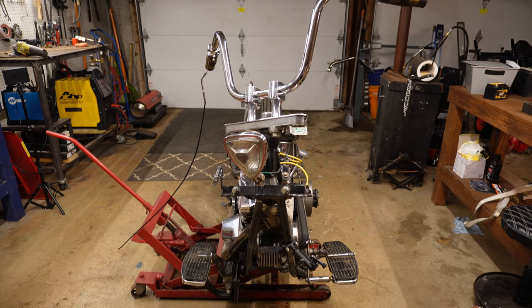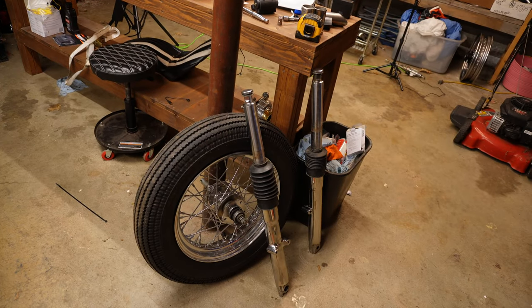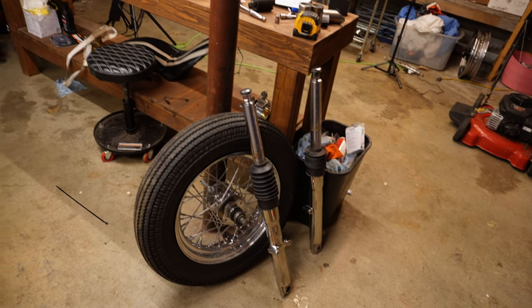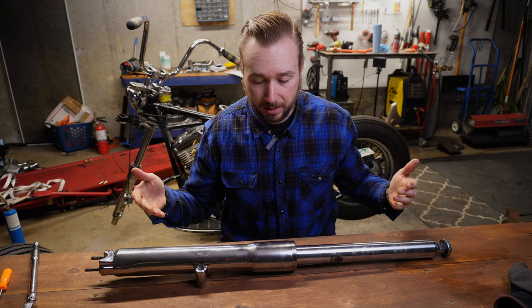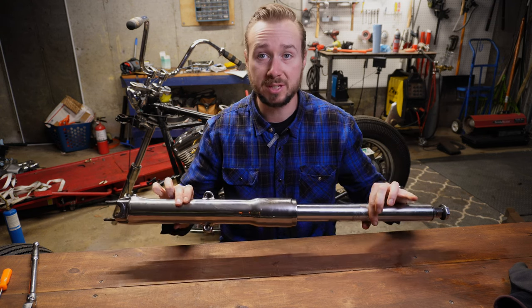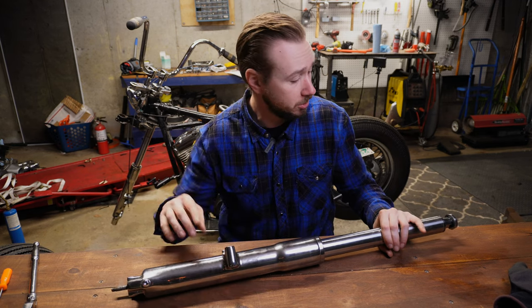There you have it — both forks out of the trees. We've got all our parts ready to dive into the fork disassembly. We'll throw these forks up on the filming table and show you how they come apart.